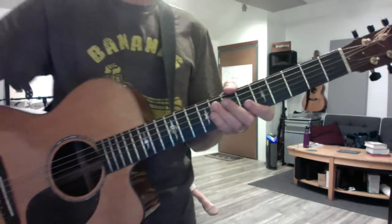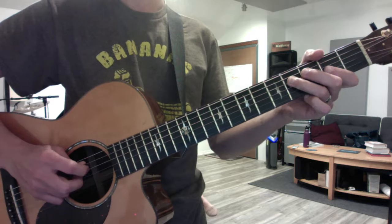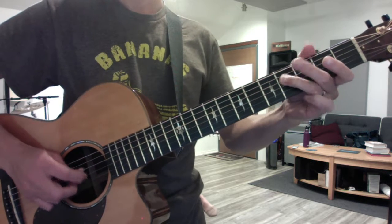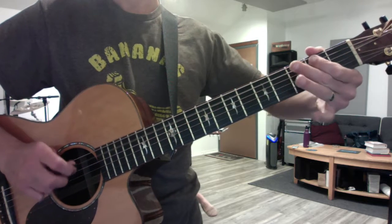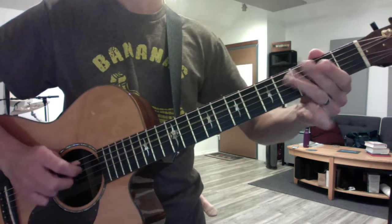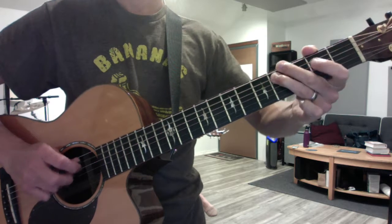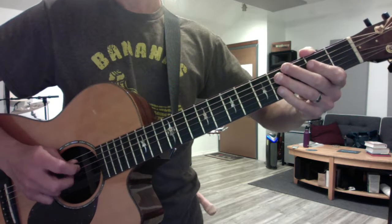Okay, here comes your man — the Pixies. Let's start with this cool guitar riff. It starts with the open D string. So let's break it down.